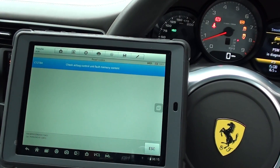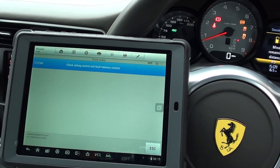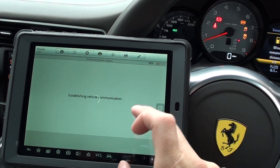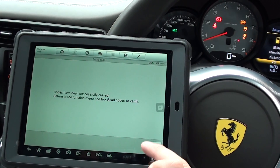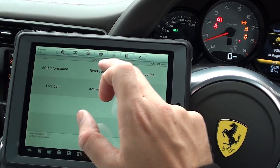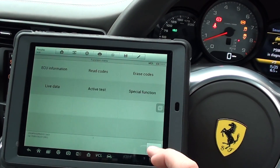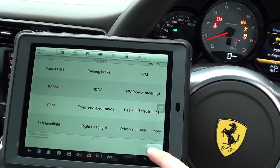Now this is giving us a fault here — C-1-2-1-8-4, check airbag control unit, fault memory content. We'll just erase that because that doesn't relate to anything really. So we'll go read codes, and then the fault code is cleared. So it looks like there was a niggly little fault in the system, but nothing serious.